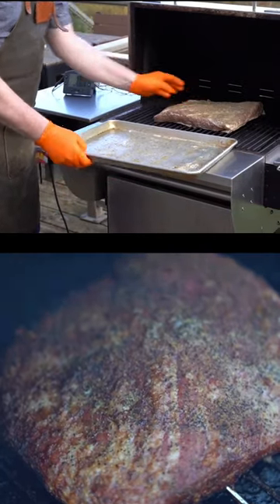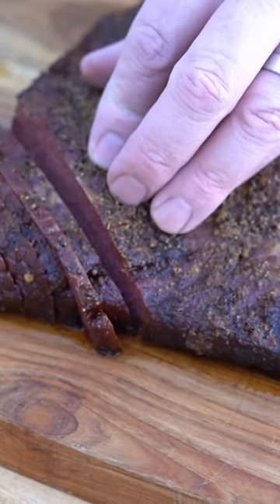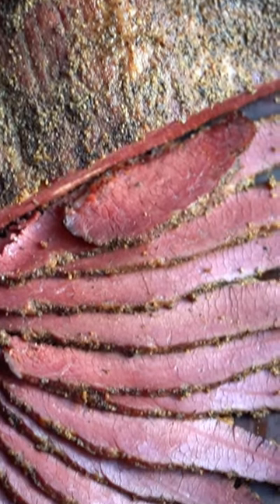And then on St. Patrick's Day, all you have to do is rinse the brine off, season, and then smoke the meat. That's it. Then you've got one ridiculously amazing homemade smoked corned beef dinner.